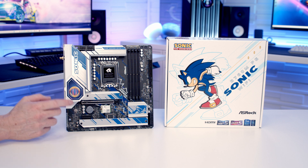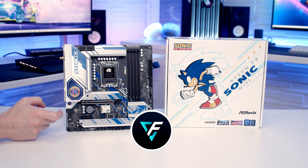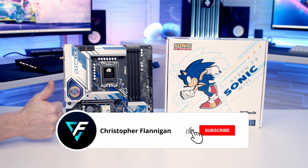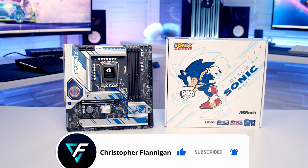I absolutely love the look of this motherboard, and I think in terms of features it offers pretty much everything you're going to want for the average gaming PC. I'm really looking forward to getting a build done on the channel with it very soon — I've got a case working its way towards me for that build, so you shouldn't have to wait too long. If you enjoyed this video, please give it a thumbs up, and if you're not currently subscribed to the channel, please hit the subscribe button as well. Thanks for watching.